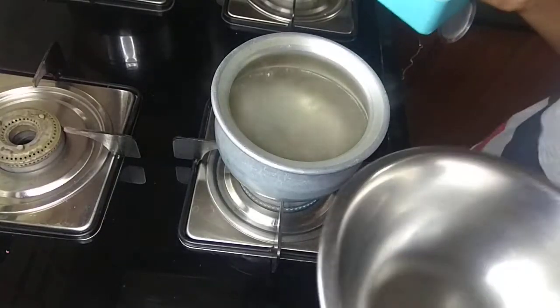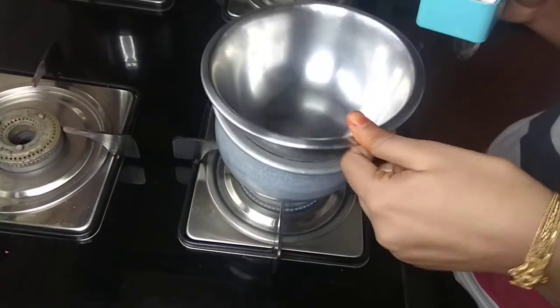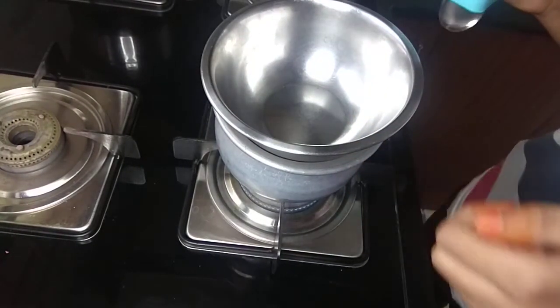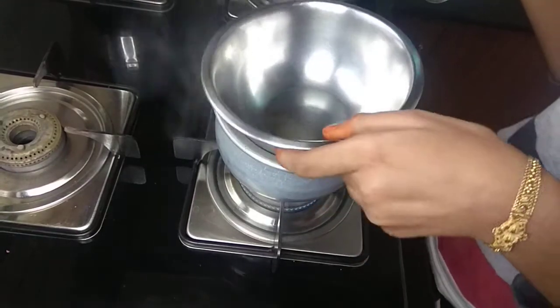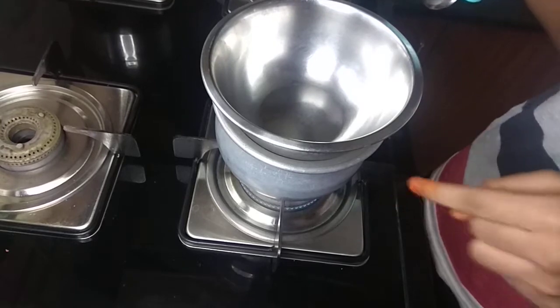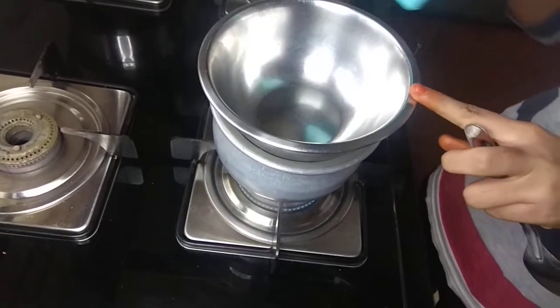So see, in a pot, water is boiling. When you keep a cup, it should not touch the water. The water is boiling. I have kept the bowl — it should not get in. This is called the double boilering method. Now I am going to add wax.